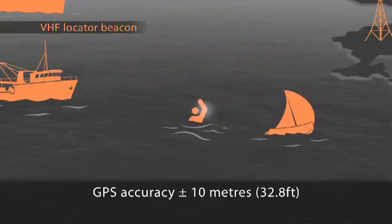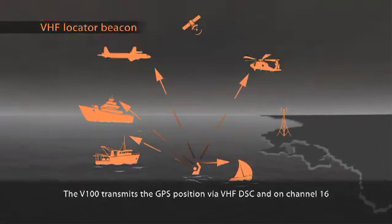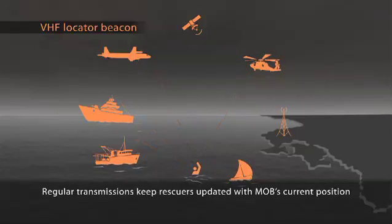Now that the man overboard's exact position is known, the MobileArm V100 transmits the latitude and longitude coordinates via VHF DSC. The distress message and position is also broadcast in synthesised voice on channel 16. Both messages are repeated at regular intervals.